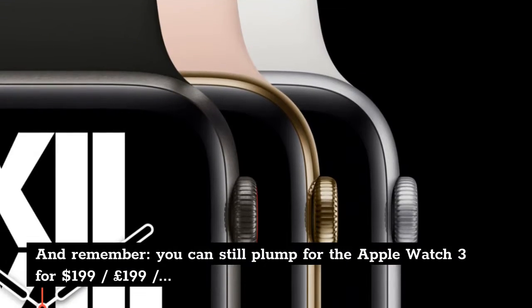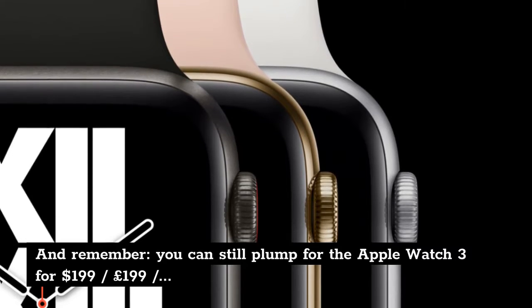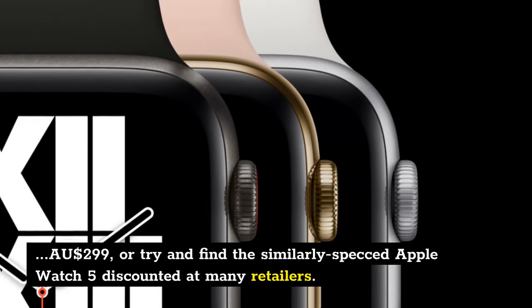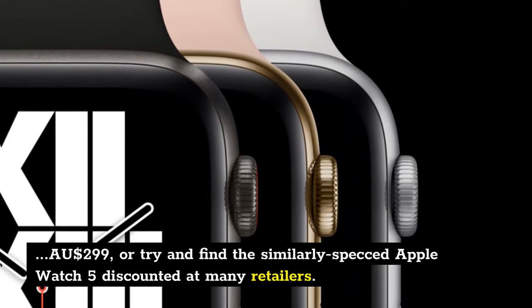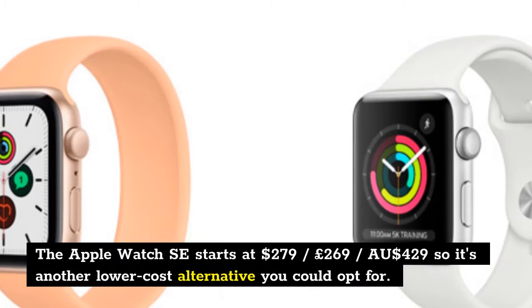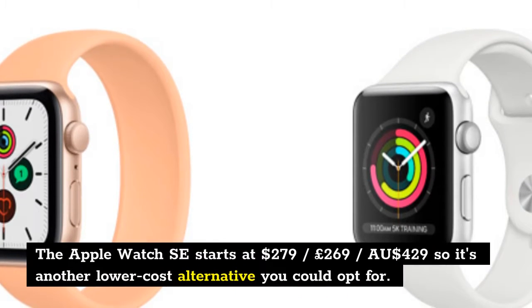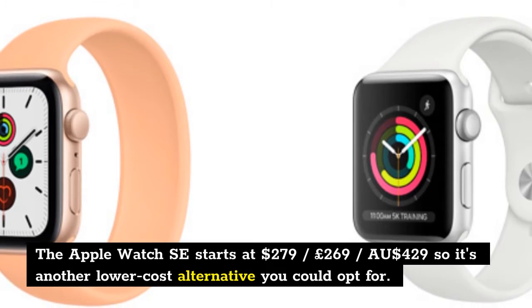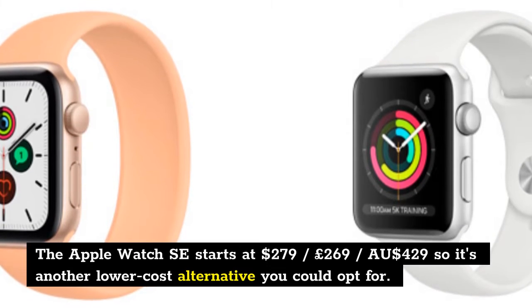And remember, you can still opt for the Apple Watch 3 for $199, £199, $299 Australian dollars, or try and find the similarly specced Apple Watch 5 discounted at many retailers. The Apple Watch SE starts at $279, £269, $429 Australian dollars, so it's another lower-cost alternative you could opt for.